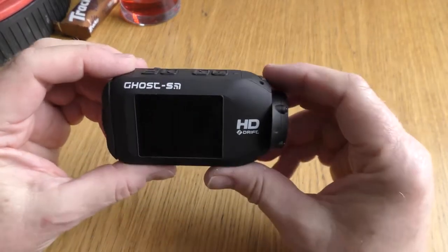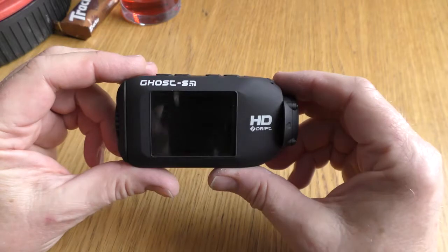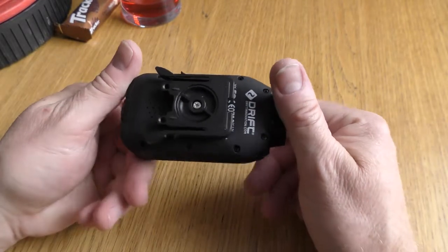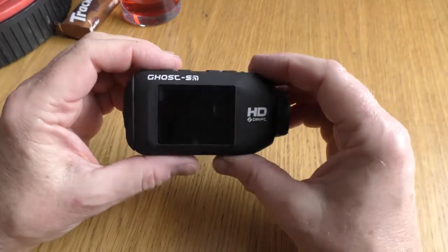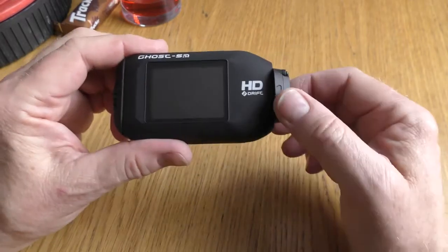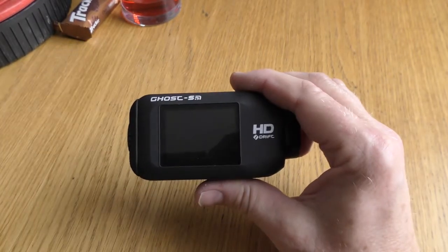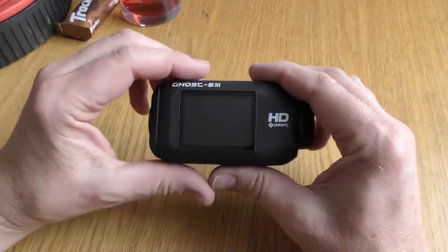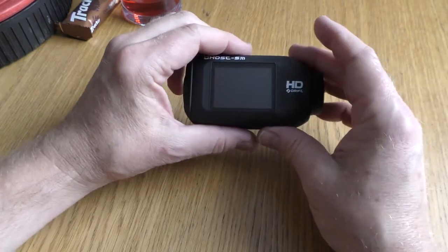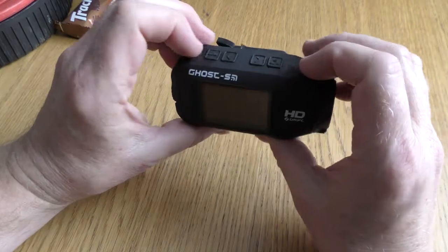Hey guys, I wanted to cover some features that have caught me out completely on this Drift Ghost camera. I've got two — one is helmet mounted and this one which is mounted on the pillion hard cover. You've got to bear in mind that these are not set up as dash cams out of the box. They are set up so you can use the wrist wearable remote control, and if you want to record something you can just press the record button, and if you don't want to record you just press stop.